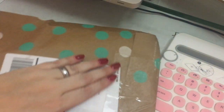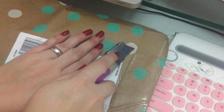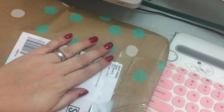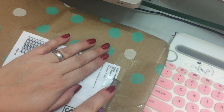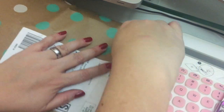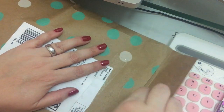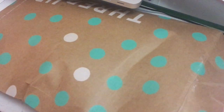So I got this little threadUP envelope in my mailbox today and I would open it — my address is right here. So I'm just gonna carefully cut this — or not so carefully. There we go. Okay, so flip it back over and pull out the contents.